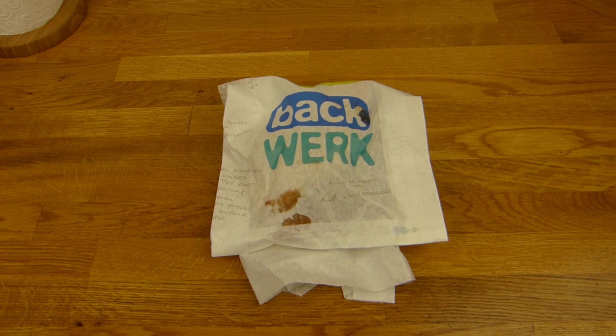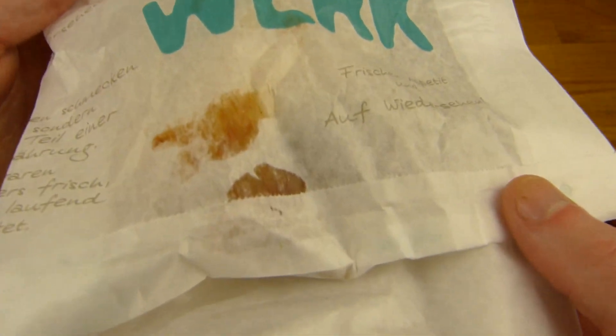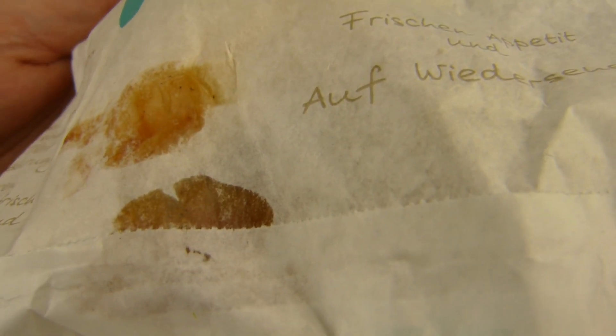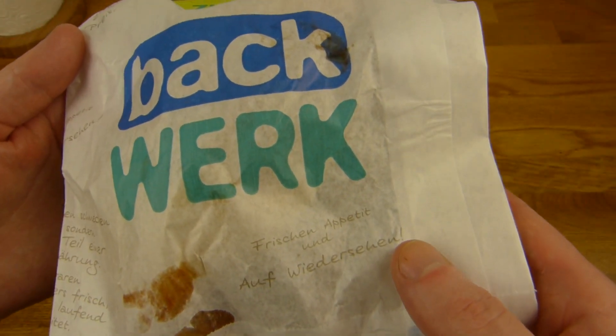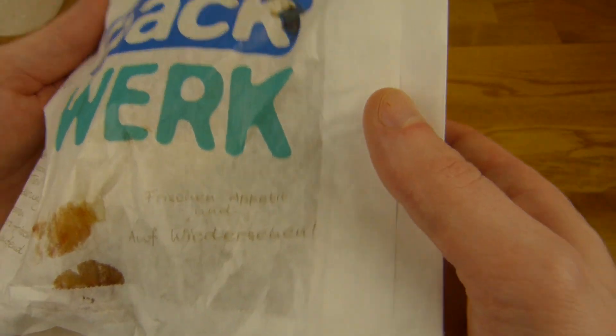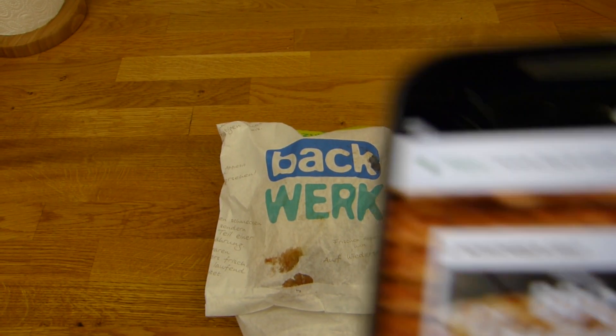Welcome back to another German food review and it's Backwerk time. Backwerk. That looks really really nasty. But it's just barbecue sauce, right? So it's just a barbecue sauce. What is that? That's a new product called barbecue chicken rib.